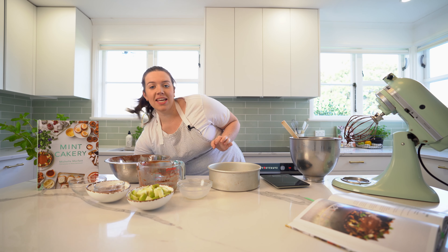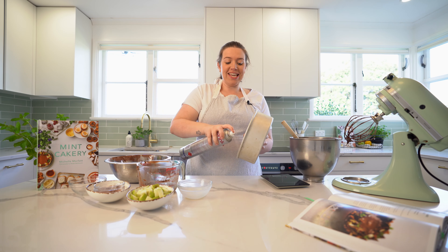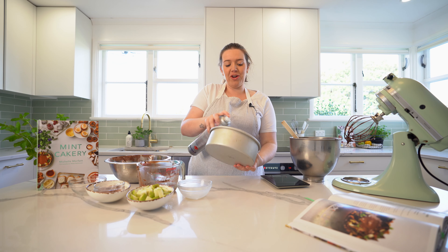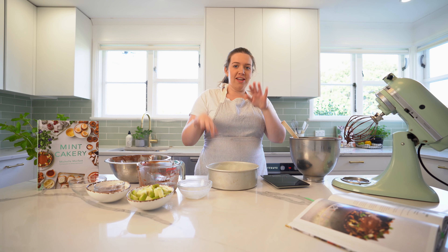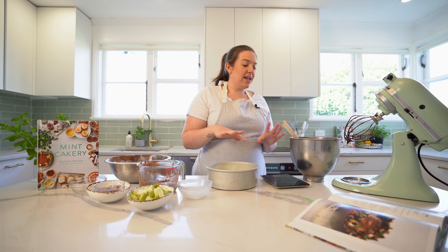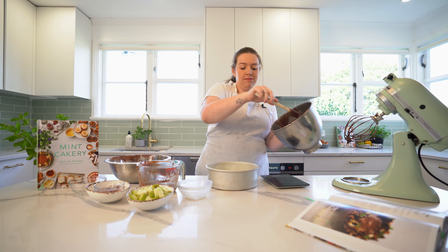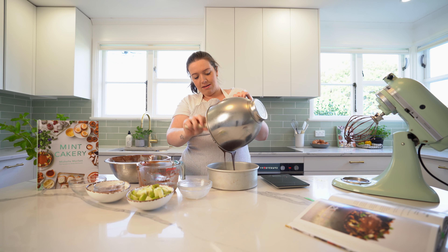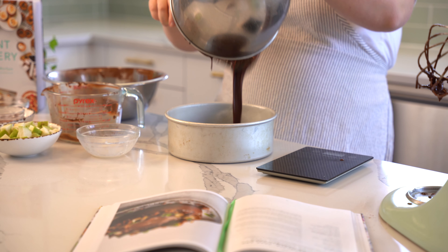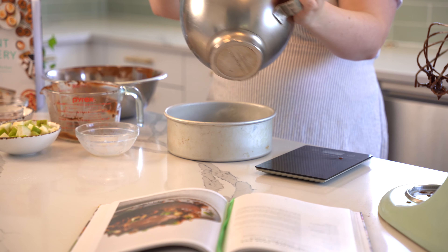Spray your tin again — you don't want it sticking. It's really obvious if you haven't greased your tin properly; it will rise on one side and not the other. Pour it all into your tin — see how runny it is, that is all good, it's what you want.